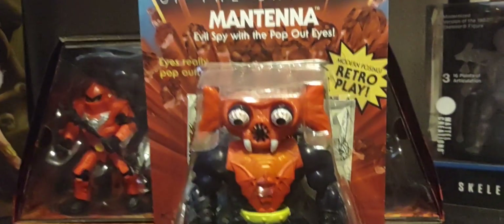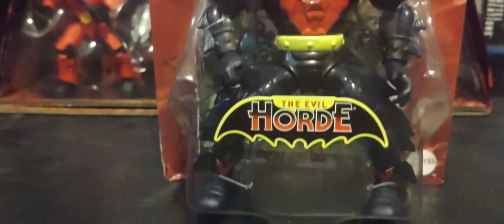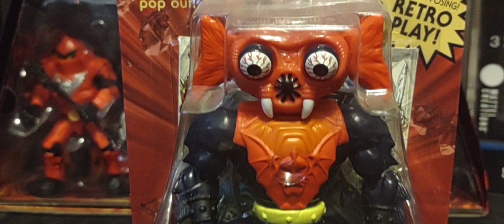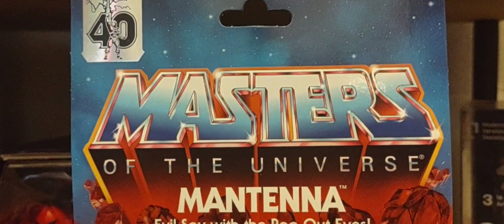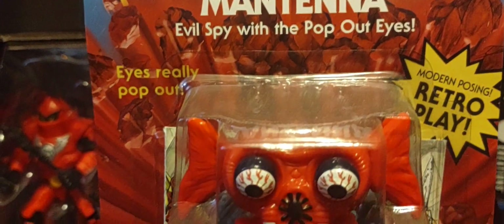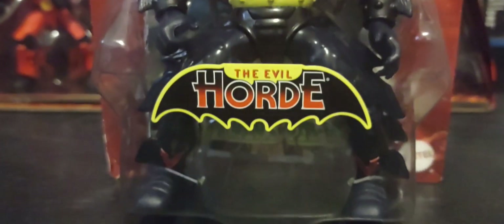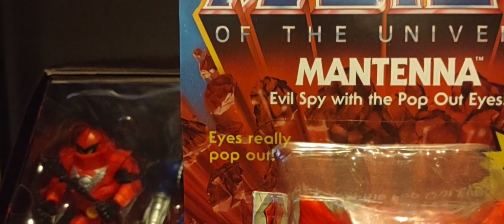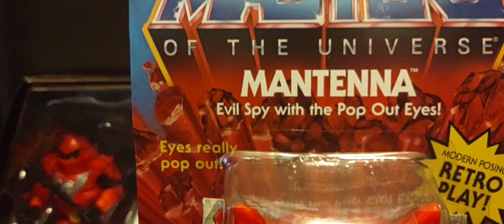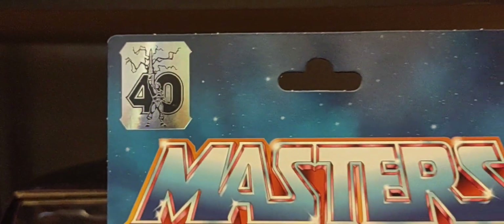Here he is — of course he's part of the Evil Horde. You have that amazing Masters of the Universe logo blasting from the red rocks that we all know and love from the vintage feel back in the 80s. Of course it does say the eyes really pop out, and we have the 40th anniversary sticker in the top left corner.